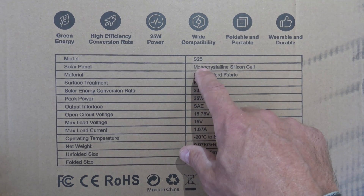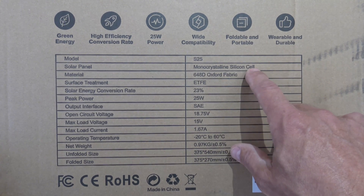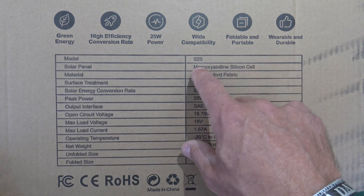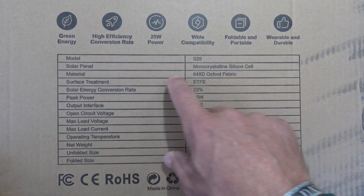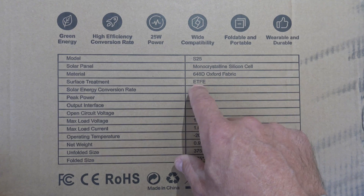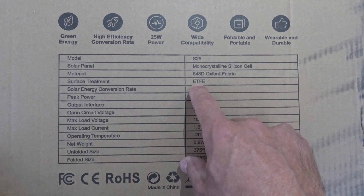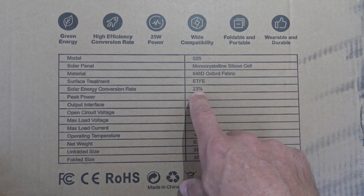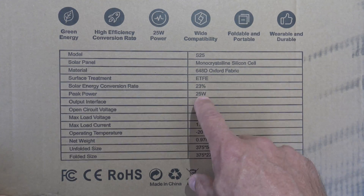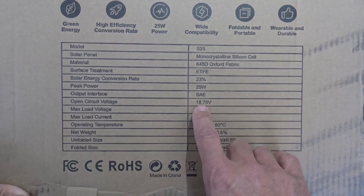Monocrystalline is really good versus polycrystalline because monos are more effective when there's overcast, shadows, shade, clouds in the sky, stuff like that. The material is 648D Oxford fabric and ETFE — that is the laminate they put on the cells themselves. 23% solar efficiency, 25 watts, SAE connectors.